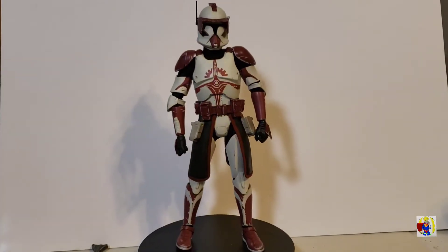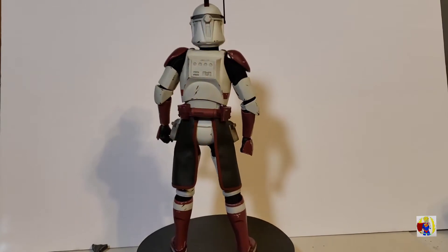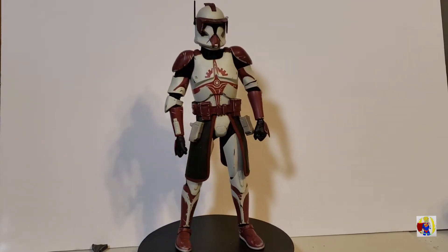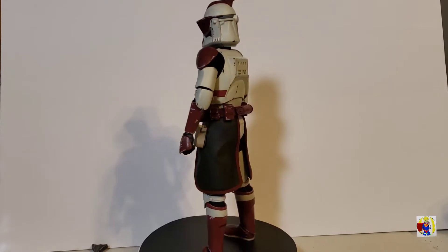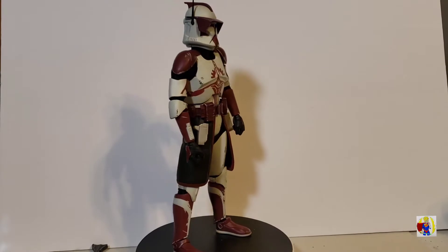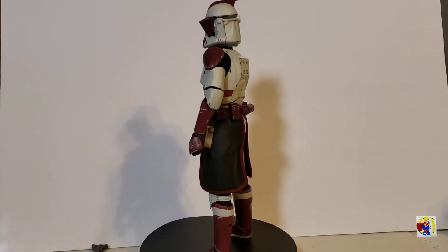Here's Commander Fox out of the box. I haven't really posed him yet, just wanted to give you an overall view of this figure. Just a couple things to keep in mind — this figure is a Sideshow 1:6 scale Star Wars figure, Commander Fox, that was released in about 2012. Just kind of keep that in mind when I go over this figure's articulation. But before we get into that, I want to show you the accessories that he does come with.